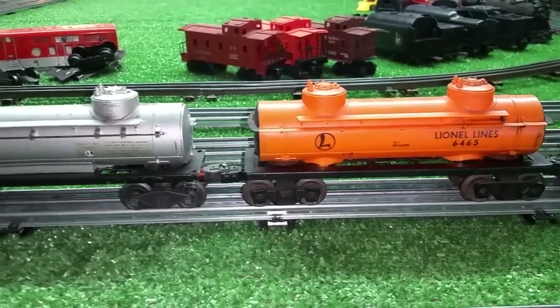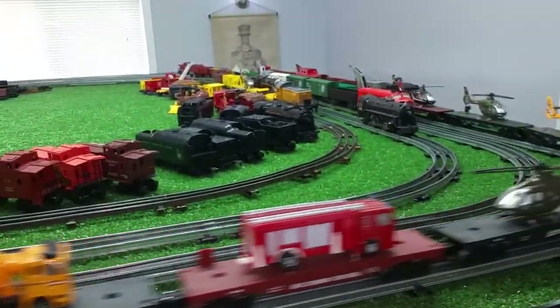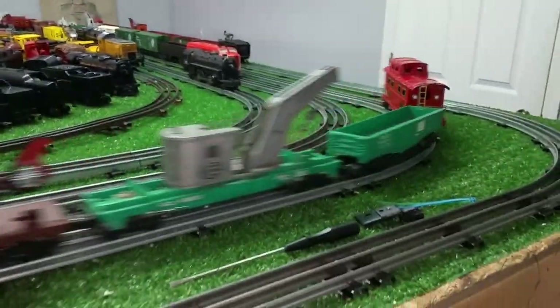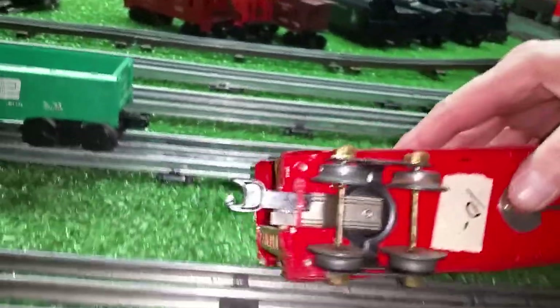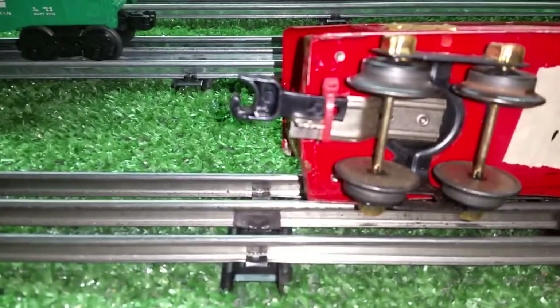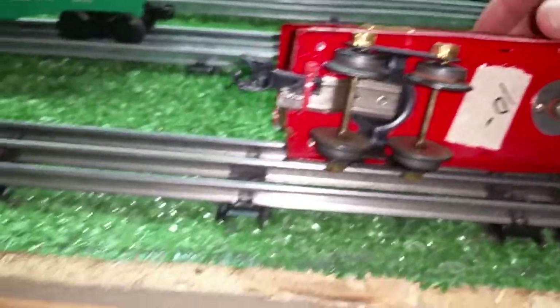Five bucks, and I found a great way to add a coupler to that American Flyer caboose, as you see. Really, really simple — just a wire tie around it for now. Crude, but effective. At least it allows me to pull it.